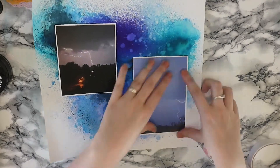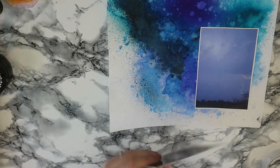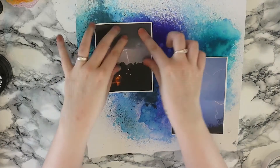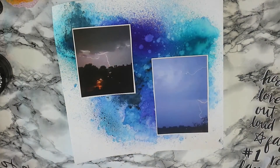This storm was absolutely crazy. I was obviously on my own with the children — my husband was on a night shift. It was about 2 o'clock in the morning, there was no way I was sleeping because it was just insane. And the lightning that was coming across the sky, I've never seen anything like it.